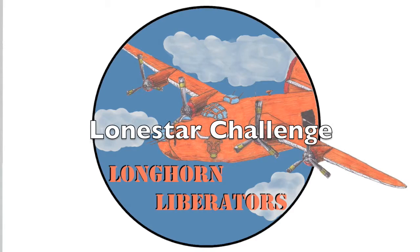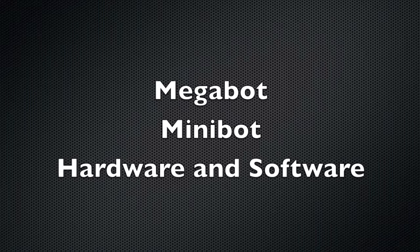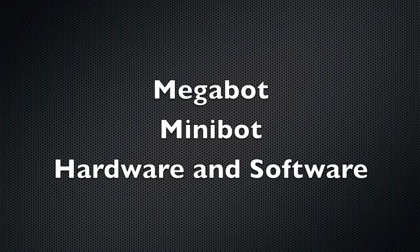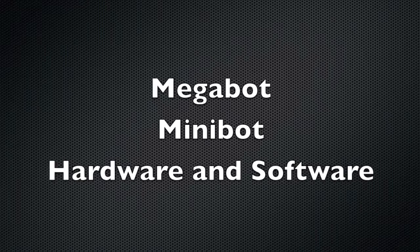In order to complete the project task, the Longhorn Liberators divided our efforts into three main functional groups. Two robots were created: the Megabot and the Minibot. The third functional group worked on the hardware and software, which is essentially identical on both robots.